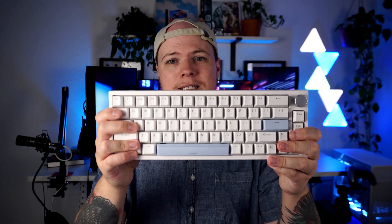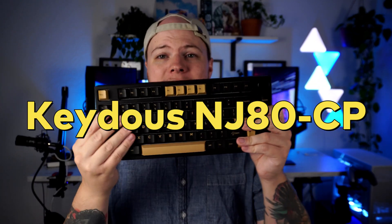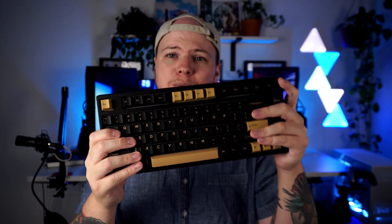Today we're going to be using two different keyboards to test things out in real life. I don't want to brag, but I'm no slouch when it comes to FPS games. The keyboards I'm bringing along are two Hall Effect keyboards that kind of just hit the market. The Boye 66 Pro, a 65% keyboard with a knob, and the KIDIS NJ80CP, a 75% board with a knob as well. Both of these are plastic cases, by the way.